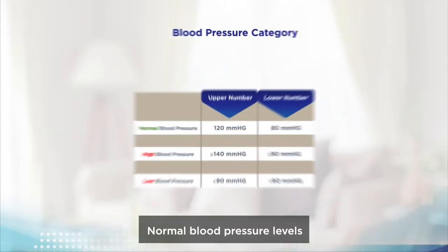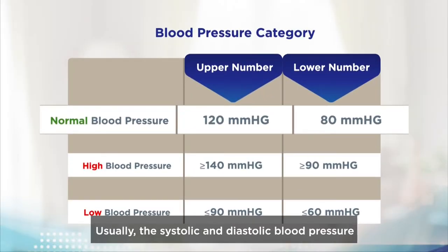Normal blood pressure levels: usually the systolic and diastolic blood pressure values are 120 mmHg and 80 mmHg, respectively.